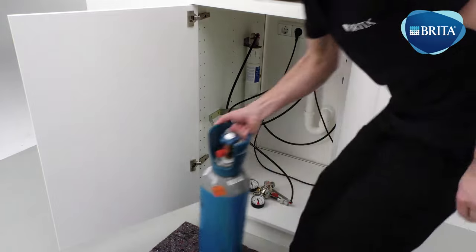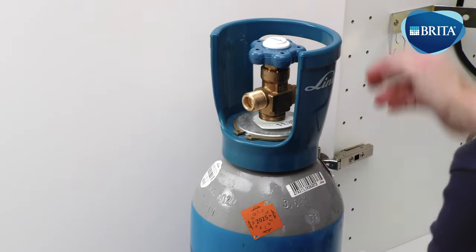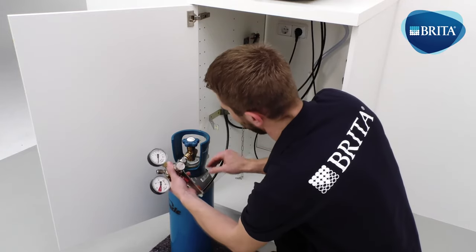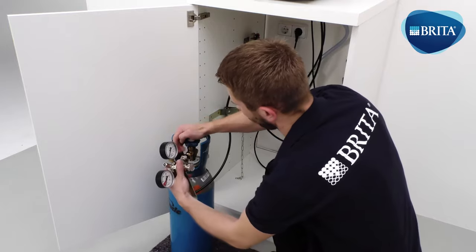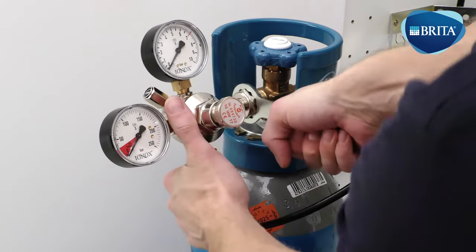Position the new CO2 gas bottle in front of the base cabinet and remove the gas bottle seal. The gas bottle now needs to be vented. Connect the gas regulator to the CO2 gas bottle and tighten the connection thoroughly by using the provided CO2 spanner.